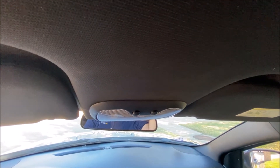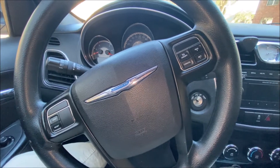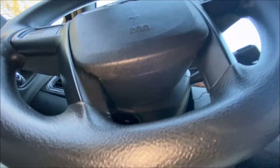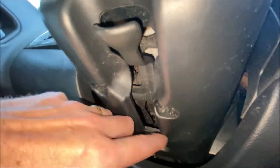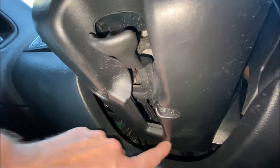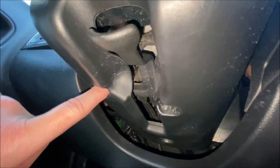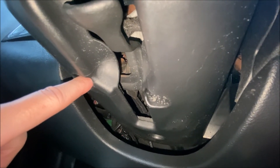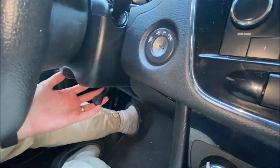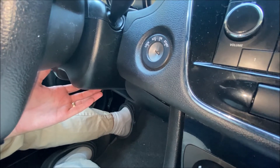Replacing the multi-function switch is actually pretty easy. It's just a matter of three torx screws down underneath here — one back here, one here, and one over here — that are T20 torx. You just pull those three things out. I'll point out that it's easiest to access the three T20 torx screws under here.